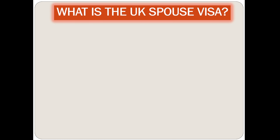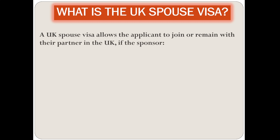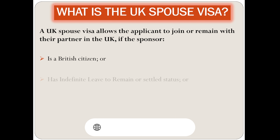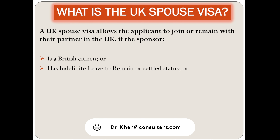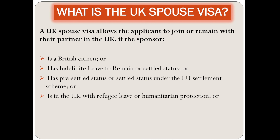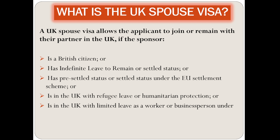A UK spouse visa allows the applicant to join or remain with their partner in the UK if the sponsor is a British citizen, but also if the sponsor has ILR (indefinite leave to remain) or settled status, has pre-settled status or is settled under the EU settlement scheme, is in the UK with refugee leave, or is in the UK with limited leave as a worker or business person.